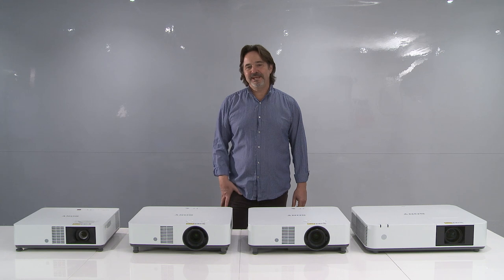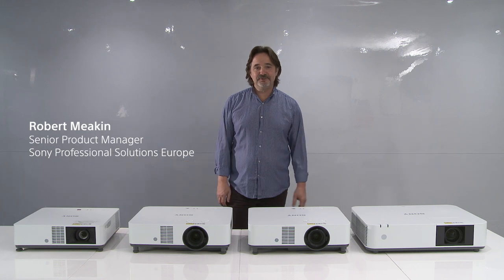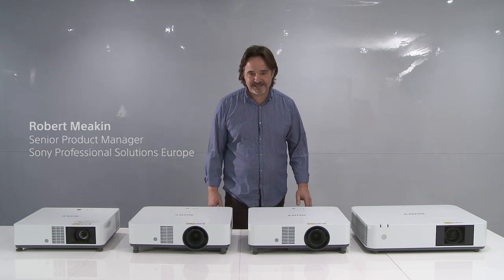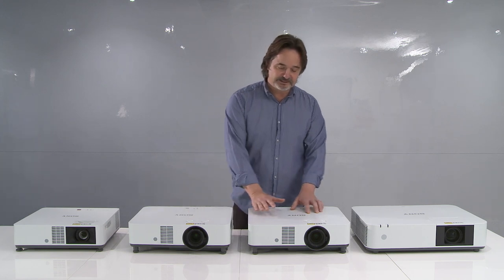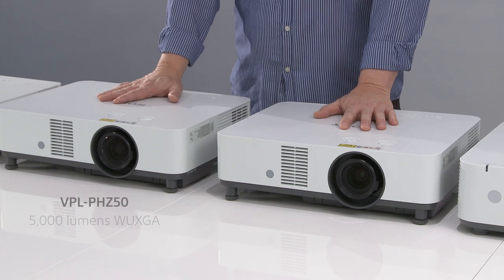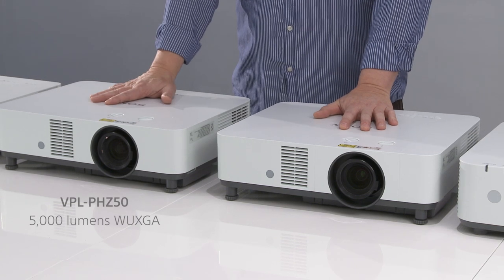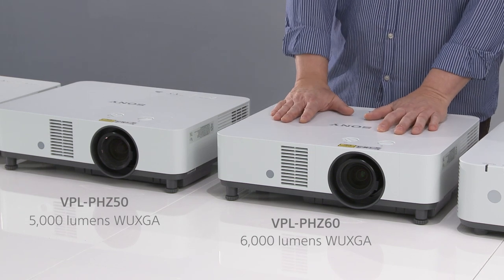Hello everyone, my name is Robert Meakin. I'm the Product Marketing Manager for Business Projectors at Sony, and today I'd like to introduce you to two new models that we introduced last month. This is the VPL PHZ50 and the PHZ60. The PHZ50 is 5000 lumens WUXGA resolution and the PHZ60 is 6000 lumens WUXGA.